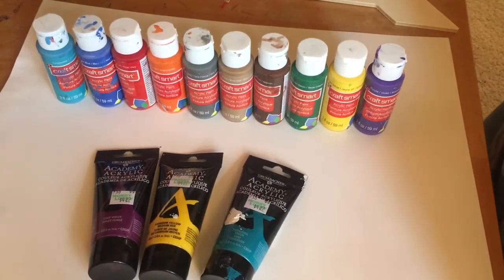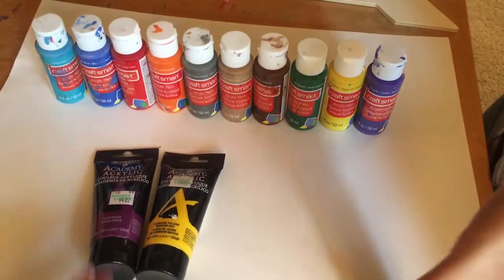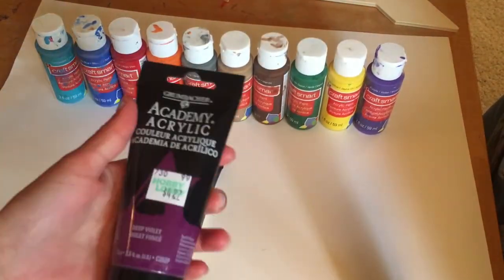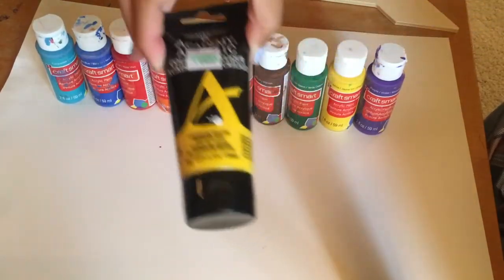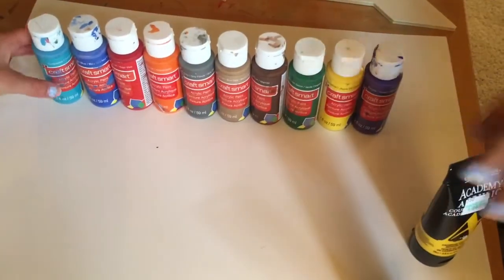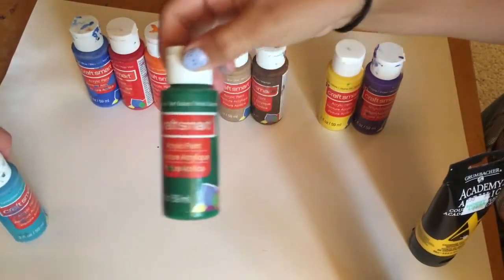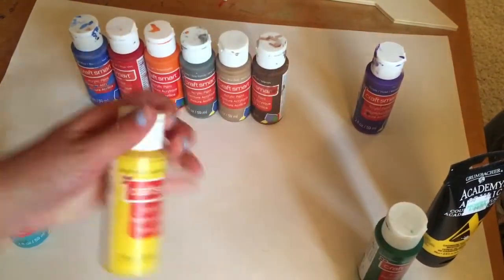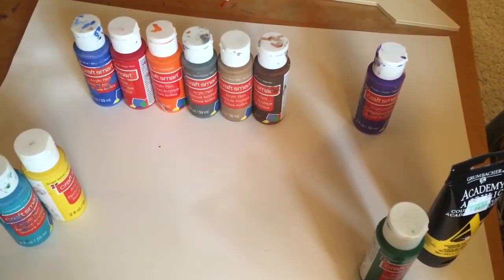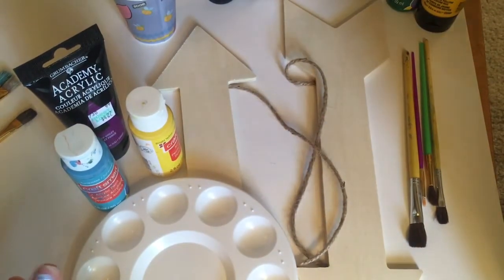Maddie is now going to choose her first color — this teal. I'm going to pick this purple. I'm going to choose this yellow. I'm going to choose this light turquoise blue. And I will finally choose the green. For my last color I'm going to pick this yellow. As you can see we have all of our materials.